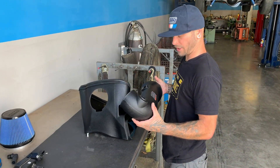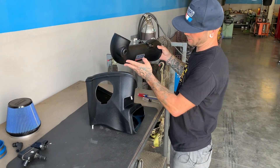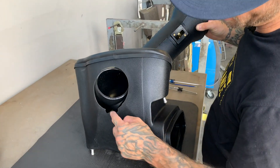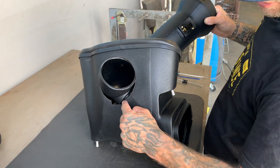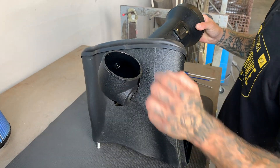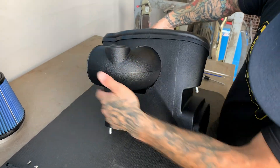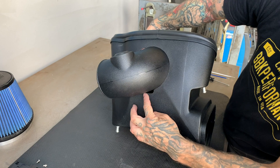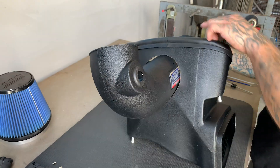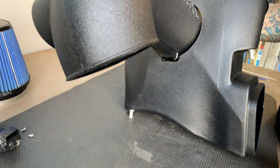Let's go ahead and assemble the cold air induction. For the BBK roto-molded version, take your tube with this part facing down — you're going to want it to slide through this cutout here and pop through. There's another sensor over here; rotate it until it pops through that section. We also have your mass air location — that's going to get rotated and come through the bottom.